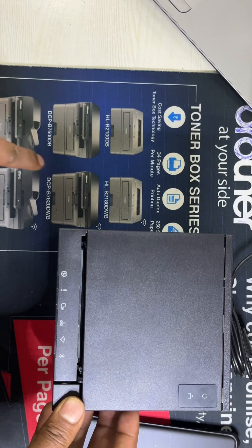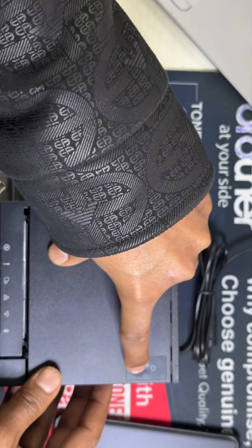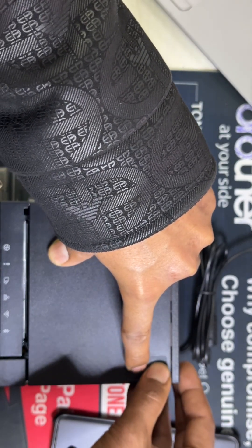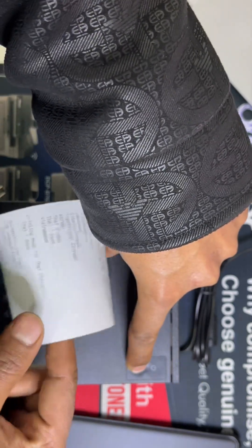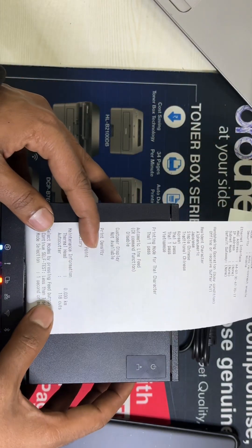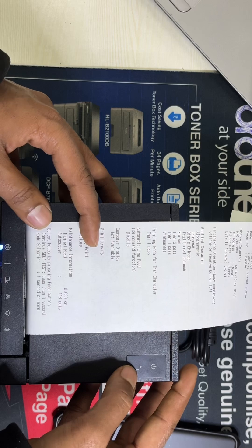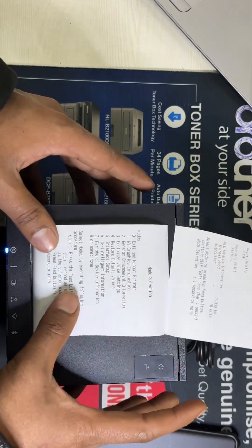First of all, we need to hold the feed button and press the power button. Now we are entering the mode selection. We need to press this feed button for less than one second.